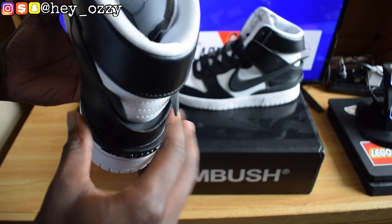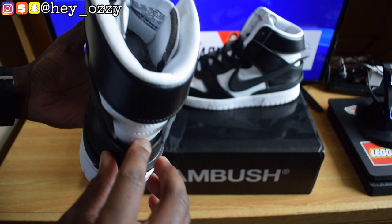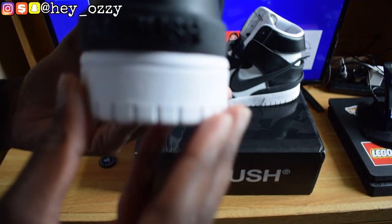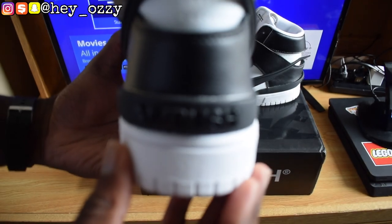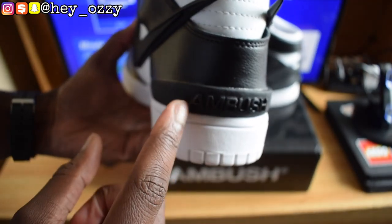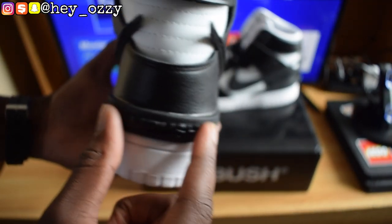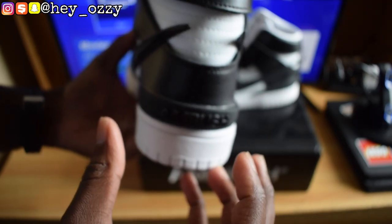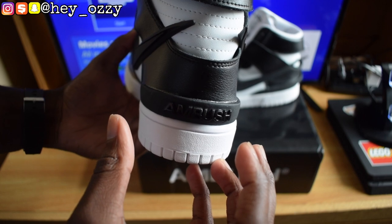I like how it has this cut-and-sewn vibe where what would normally be stitched on the shoe is popping out. You can see that in the heel, and on the back of the heel it says Ambush with this nice 3D material popping out.